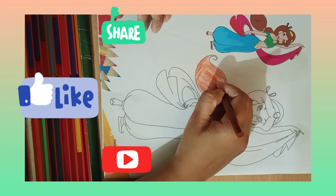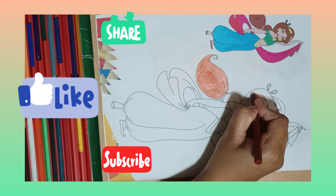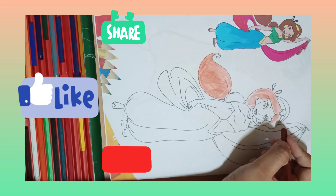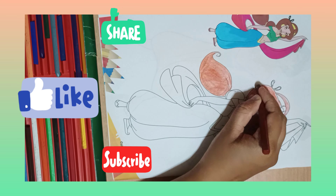I should start with her hair, so it's going to be brown in color as you're seeing in the picture. Make sure you do every detail of her hair so that it doesn't look faded or incomplete from somewhere.